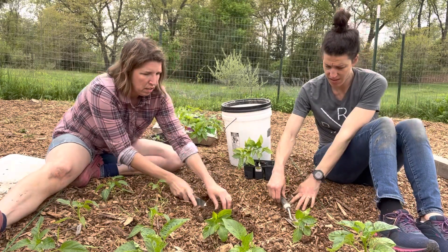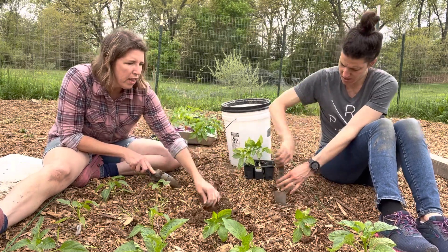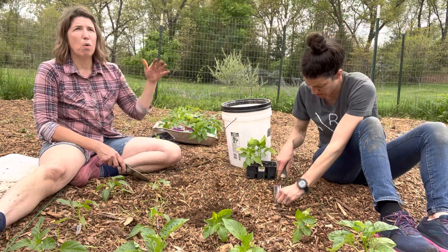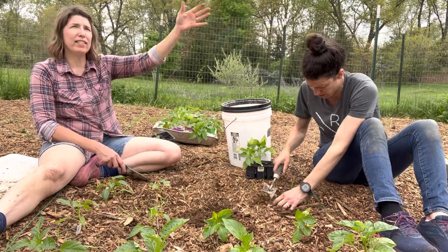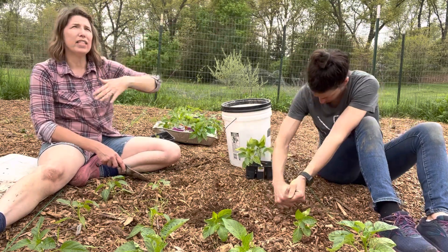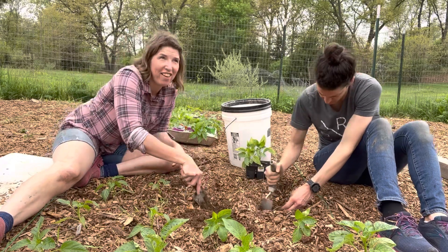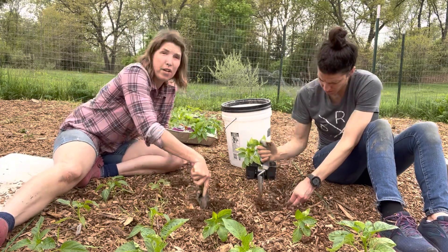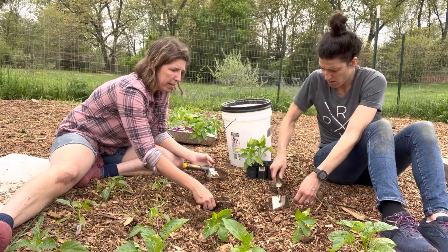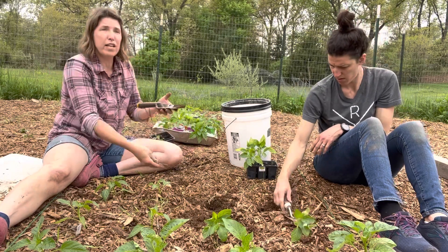How often do you have to re-cover it? I probably won't have to recover it for this season unless I just need spotty areas. At the end of the season we'll dump more on here — every time we mow grass we could throw grass in here as mulch, or at the end of the season we'll rake all the leaves and put the leaves in here. So I may not even need another chip drop for covering the garden — what I may need it for is my compost. And putting it in the chicken run, where it'll turn into compost just by the chickens scratching around with their manure.